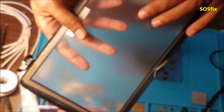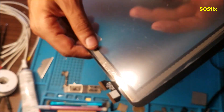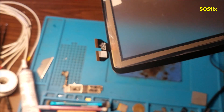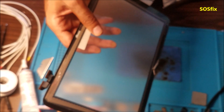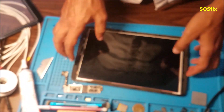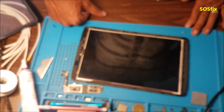Basically, the screen is very expensive. The price today is about $120 for a LG tablet — it's not worth it, because for that price you can buy the whole tablet. So I already took off the cracked glass from the screen.